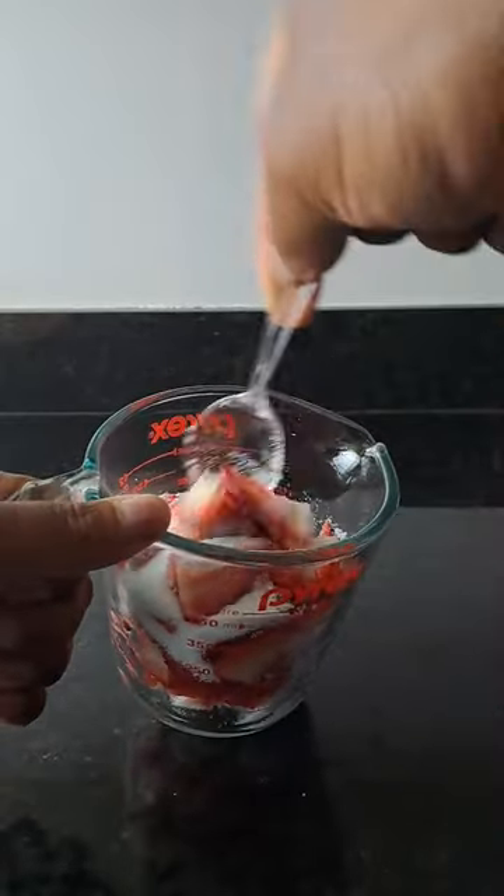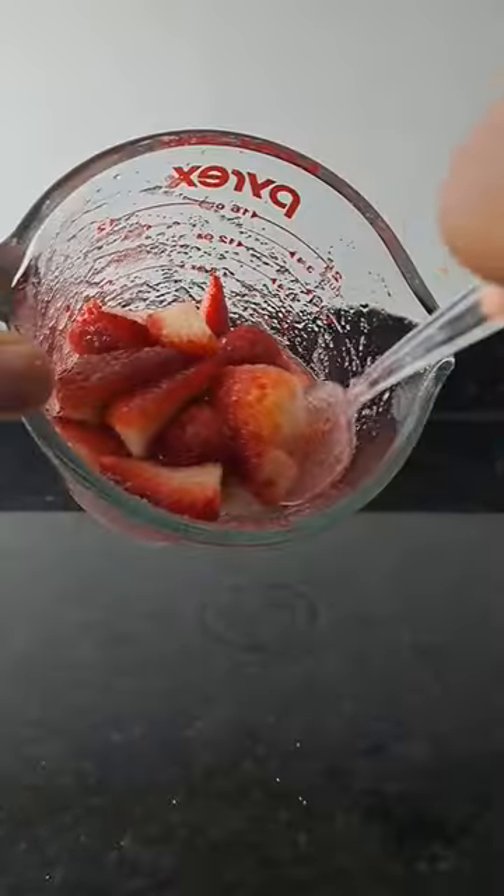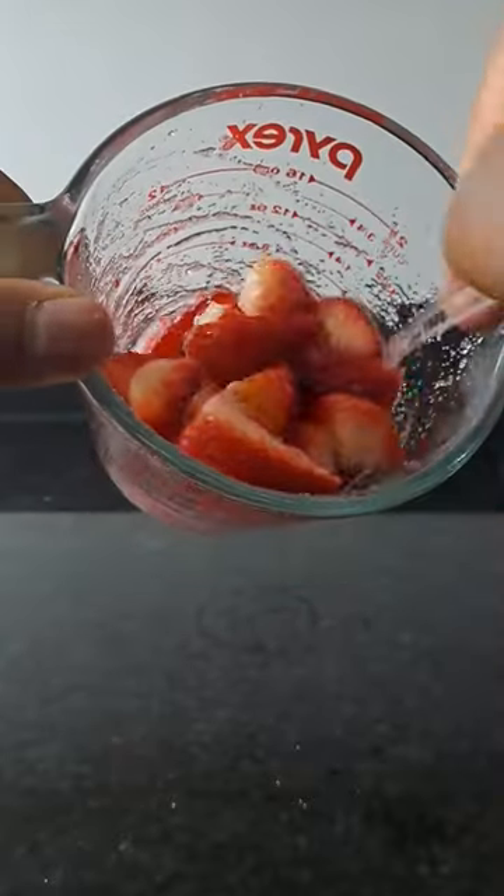Now you want to stir it as much as you can. It's going to be a little tough at first, but you'll get there. Just coat all the strawberries with sugar and this is what it'll start looking like.